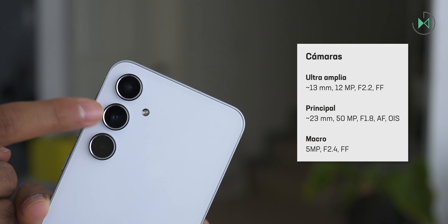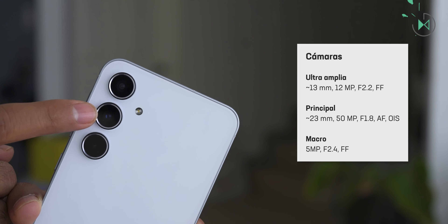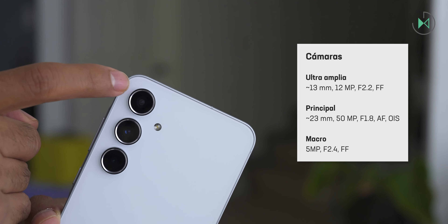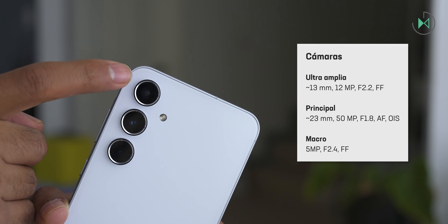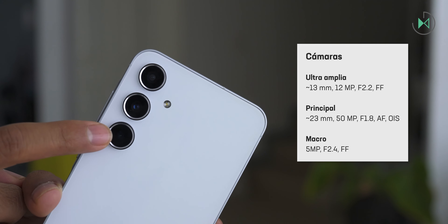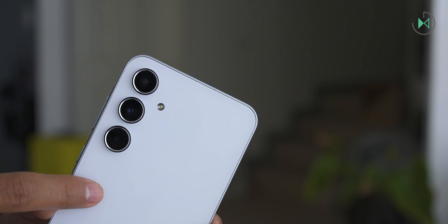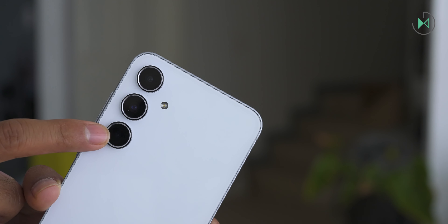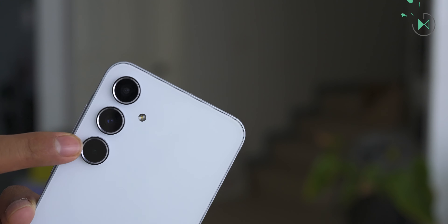On the back we find the 23mm main camera with 50 megapixels and f/1.8 aperture plus autofocus and optical stabilization — a really good camera. Also on top is the 13mm ultrawide camera with 12 megapixels and f/2.2 aperture with fixed focus. At the bottom is the 5 megapixel macro camera with f/2.4 aperture and fixed focus. Samsung puts more resolution on the macro camera so it could be a little more useful than the typical 2 megapixel macro cameras on other devices.